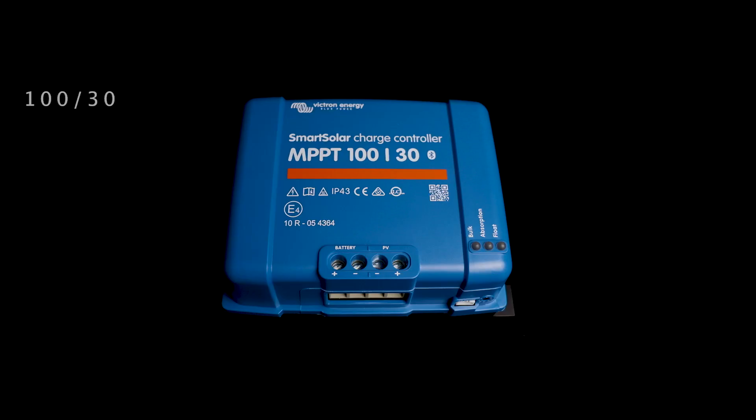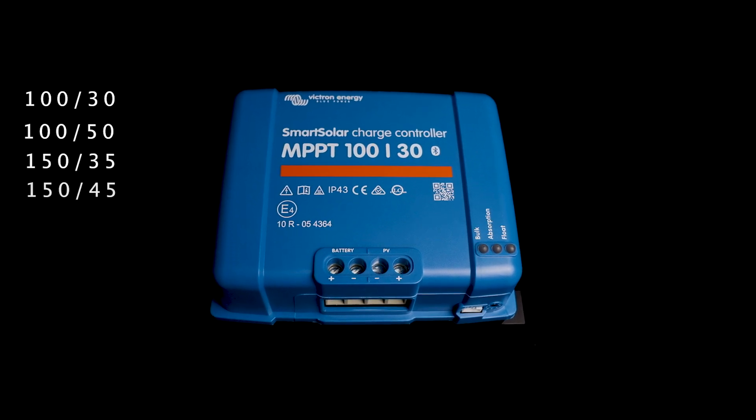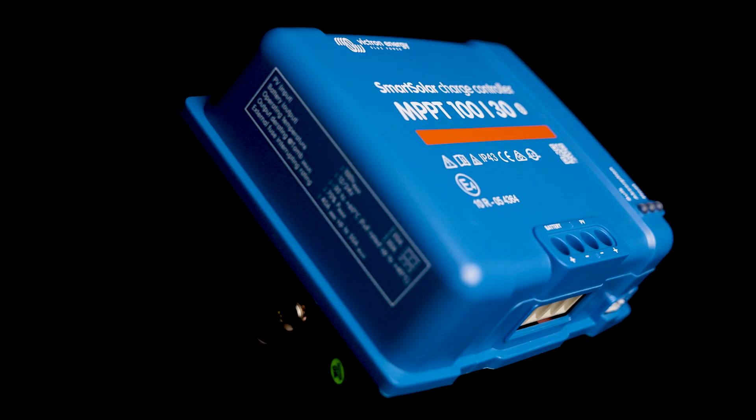The medium form factor includes the 100/30, 150/35, and 150/45 MPPTs. These are some of the most popular models for smaller applications, especially in the RV industry for smaller rigs such as vans. They do not have a direct load output but they still have VDirect communication. The 100/30 and 150 units are not 48 volt compatible, but the 150/35 and the 150/45 series are. These are nice to use because they can accept a higher voltage to run panels in series, allowing you to get that increased charge voltage earlier in the day and keep it there later in the day.